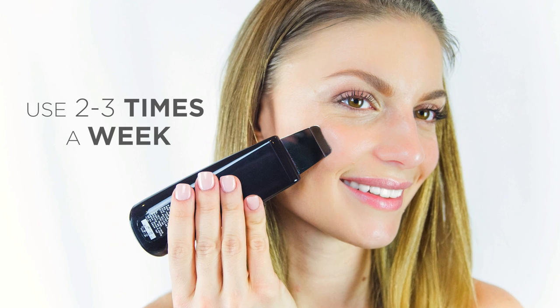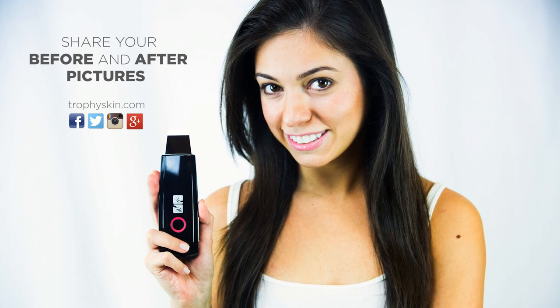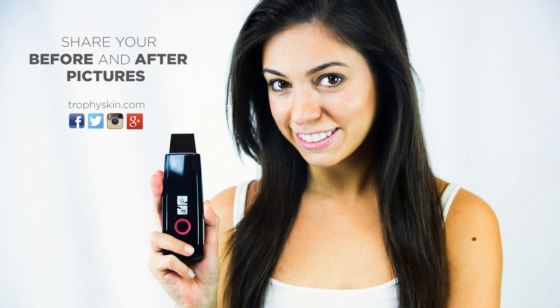We recommend using the Lebel ultrasonic skin scrubber two to three times per week for maximum benefit in achieving clean, healthy, hydrated skin. Thank you for watching and we look forward to seeing your before and after pictures.